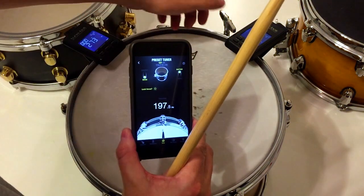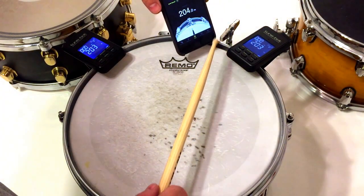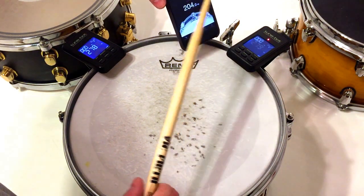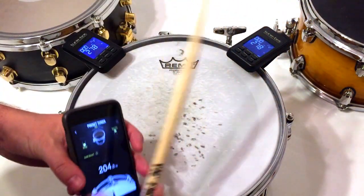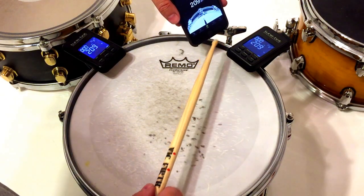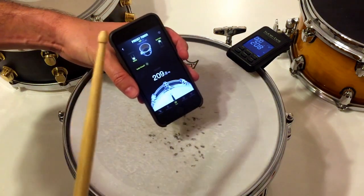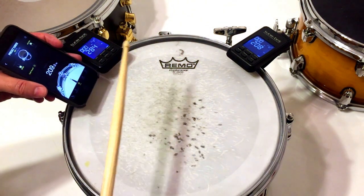Just showing that it's consistent and that the readings are accurate. What happened here is that Tunebot picked up a higher order overtone — it's gone again. This can happen in edge mode, as you can see in these readings.